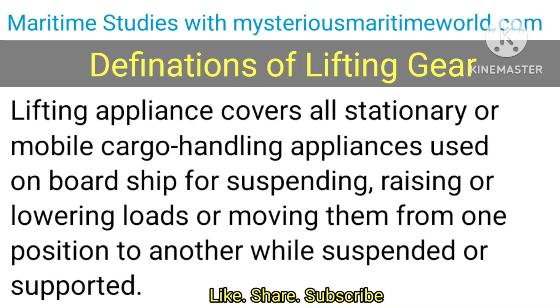Lifting appliance covers all stationary or mobile cargo handling appliances used on board ship for suspending, raising or lowering loads or moving them from one position to another while suspended or supported.